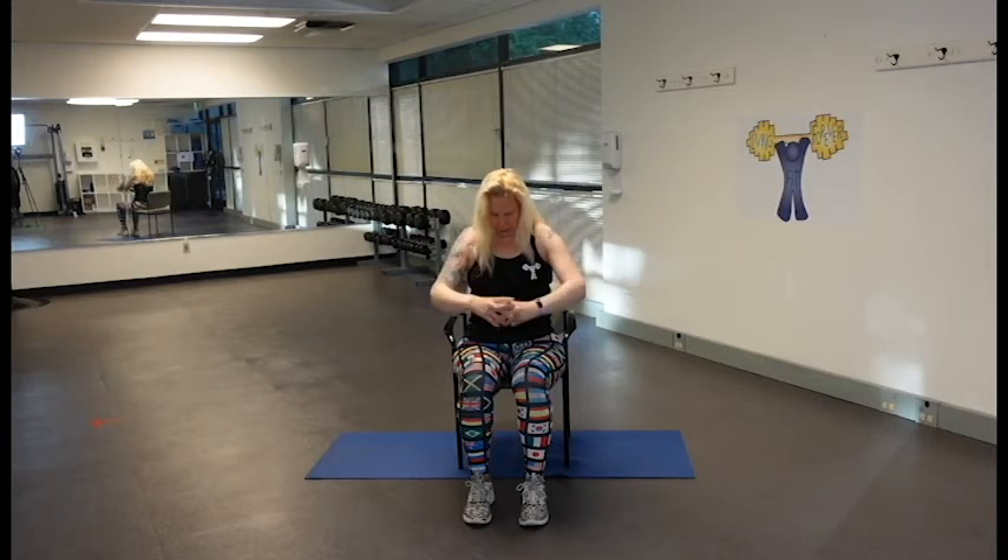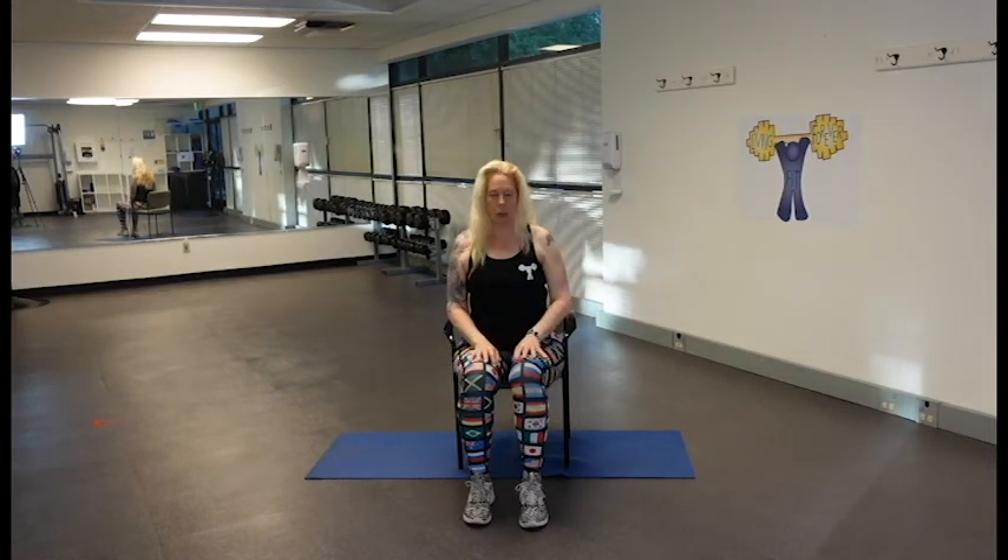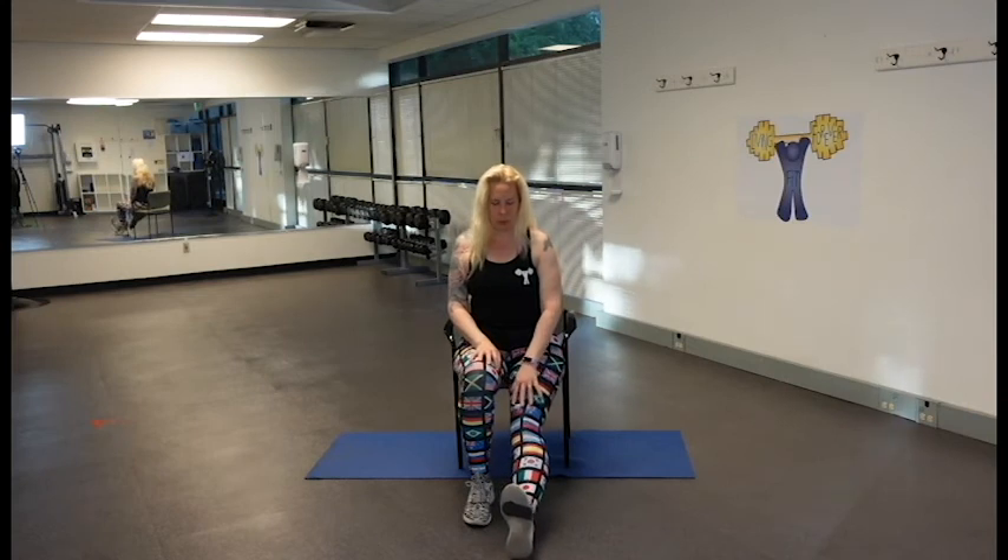Let's go ahead and release — nice job. We're going to straighten out one leg with a flexed foot and just do a little point and flex. Three more, and two, one more time — let's do the other side: flex and point.